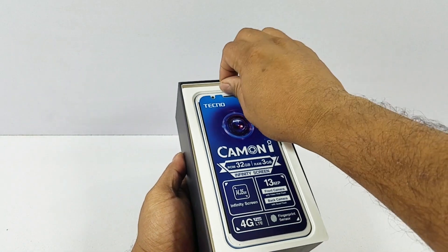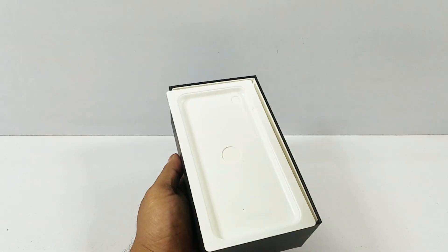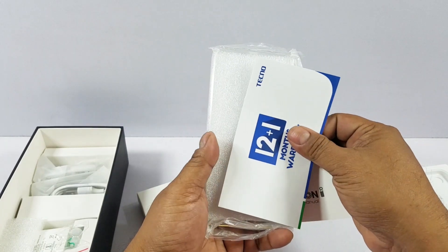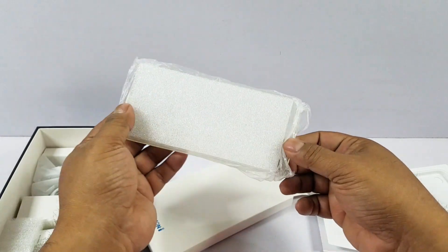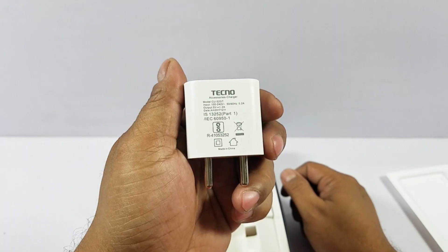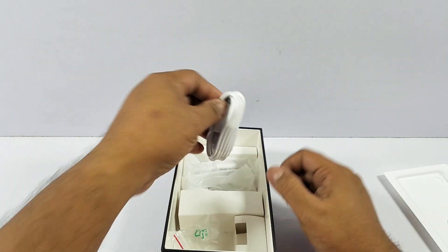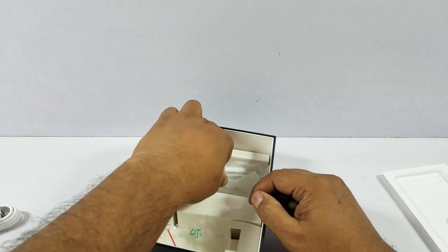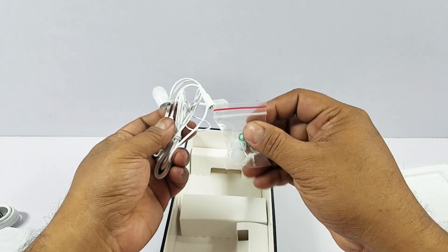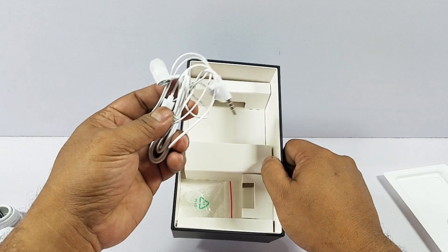Once you open the box, on top you have the phone in what I think they call navy blue — a beautiful color. You get the user manual, 12 plus 1 months warranty — 13 months total — and a flexible transparent TPU back cover. There's a 1.2 Ampere wall charger, which is quite low output these days, a micro USB cable, and a pair of earphones. It's quite rare to get earphones at this price point, and you also get extra earbuds.